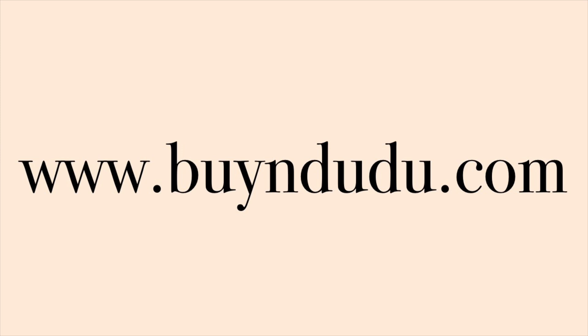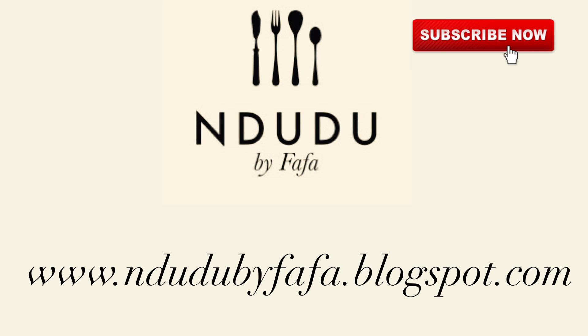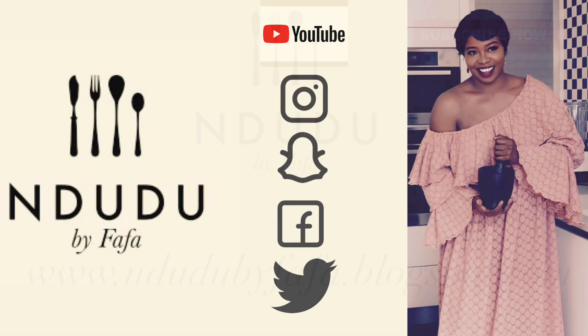Don't forget to share, like the video, and leave a comment. You'll find traditional African recipes on my blog at indudubayifafa.blogspot.com — do check it out. I'm on Facebook, Instagram, Twitter and Snapchat as indudubayifafa. Pass by and say hi!